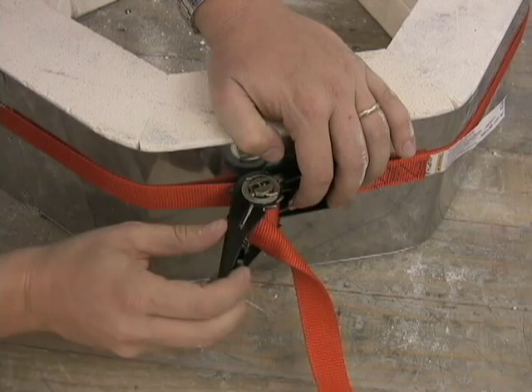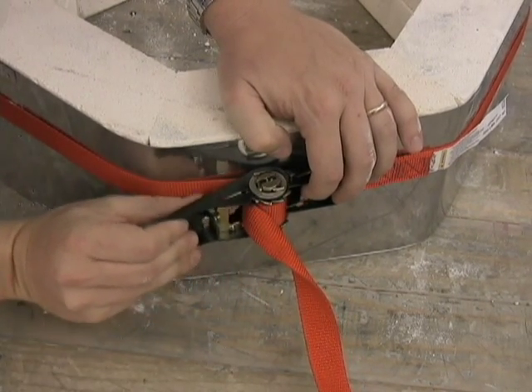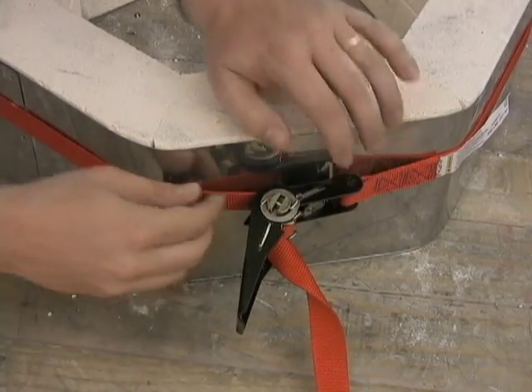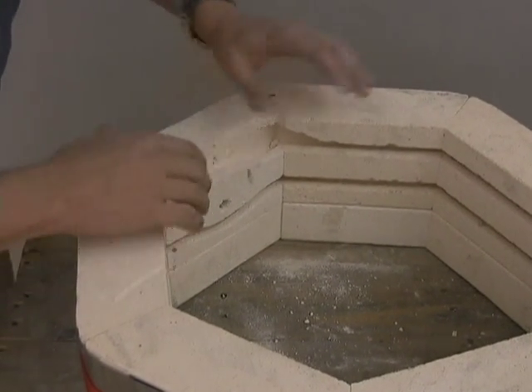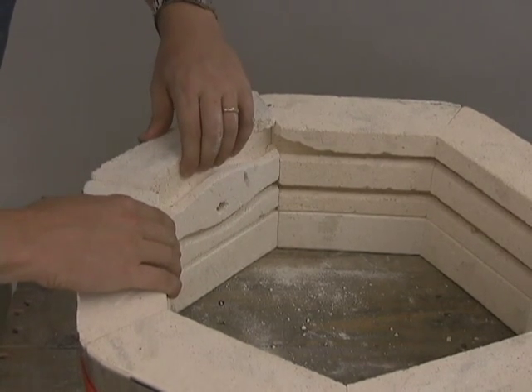Once the screws are removed, go ahead and loosen the case tightener slightly to allow the brick to be removed from the kiln. To remove the brick, begin moving it around left to right until it is loose enough to be pulled out without damaging the other bricks adjacent to it.